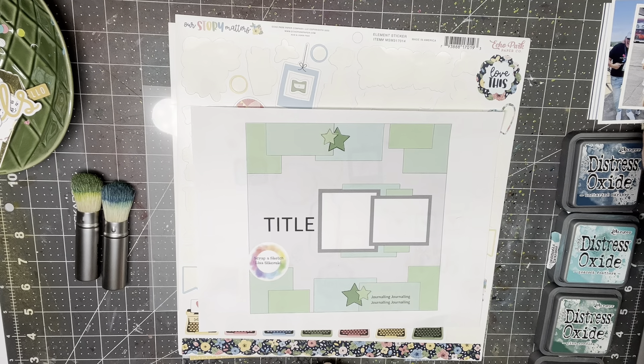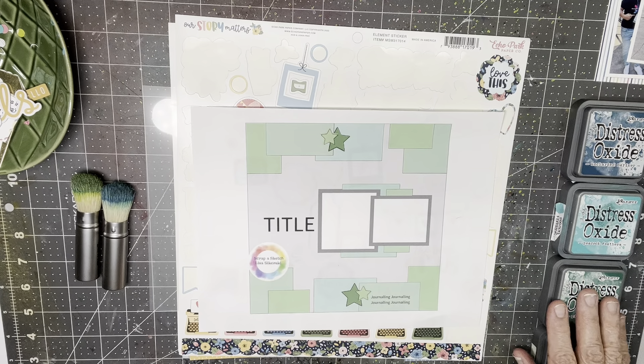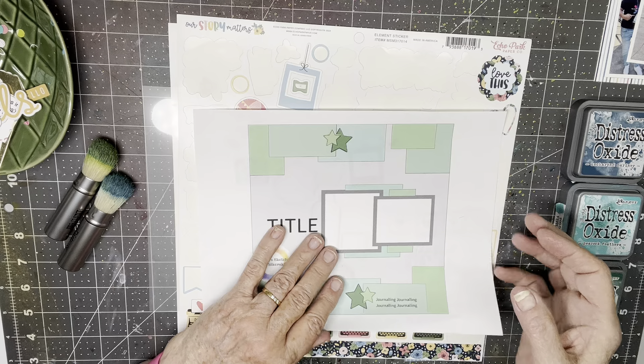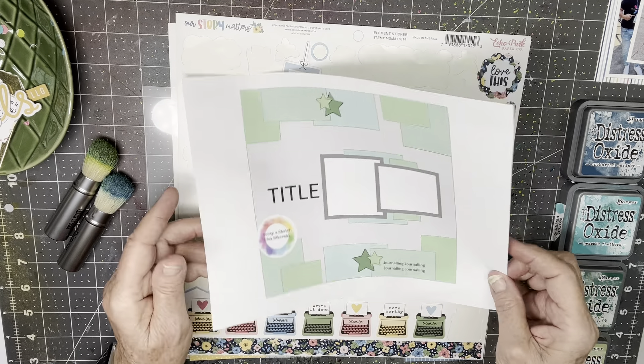Hi everyone, Scrappy Cathy here, and this is my kit reveal — the reveal of the refreshed kit — but I'm going to do the layout first because I kind of had to lay it out and pre-plan it a bit to get the spacing right on a couple of things.